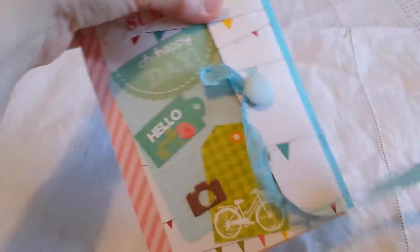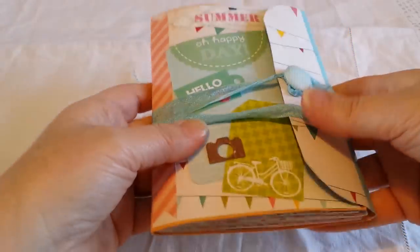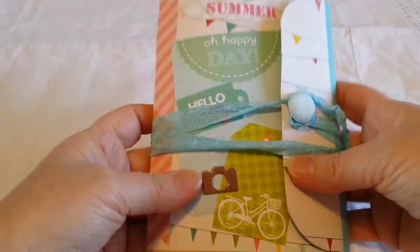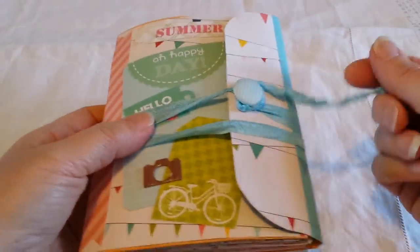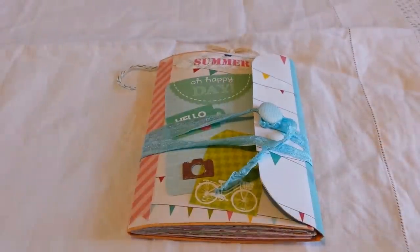So there we go — that's the end of the junk journal! It just winds around like that, and there's a little bit of extra ribbon there so whoever receives it can fill it up more if they want. Thanks very much for watching — speak to you all again soon, bye!